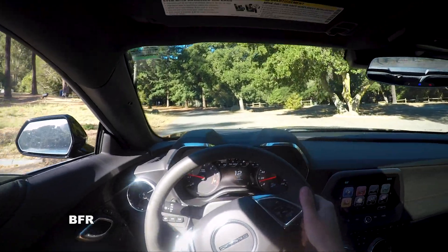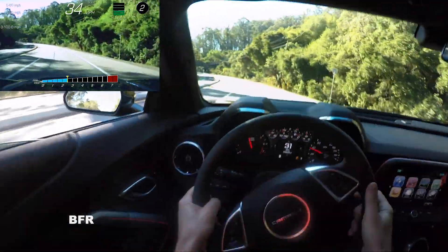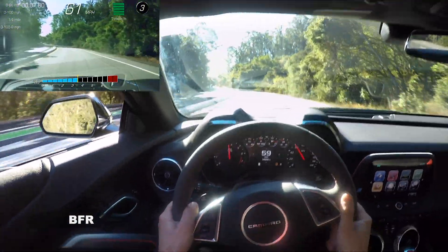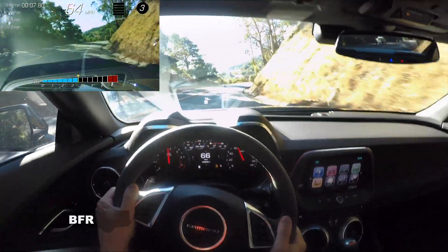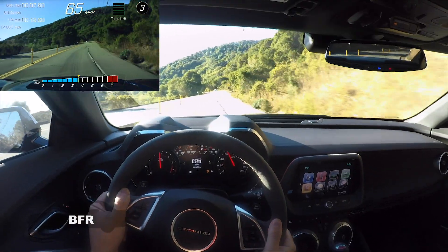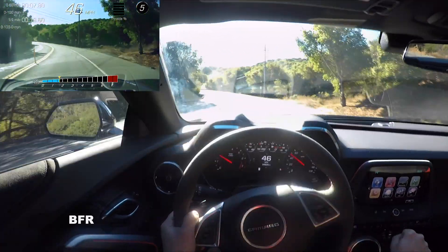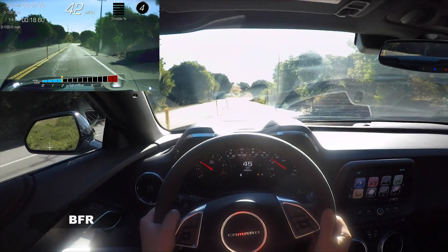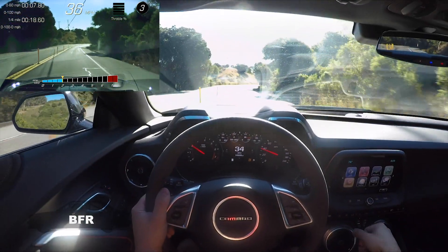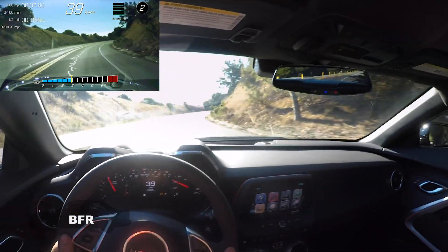I'm just cruising here — the exhaust sounds awesome. The clutch feels really good, it's nice and light, and you can move around gears really easily with the shifter. The transmission feels really good, the brake pedal is nice and firm, and obviously that blipping is great. I'm still blipping by muscle memory with my foot, but the automatic blipping helps a lot.